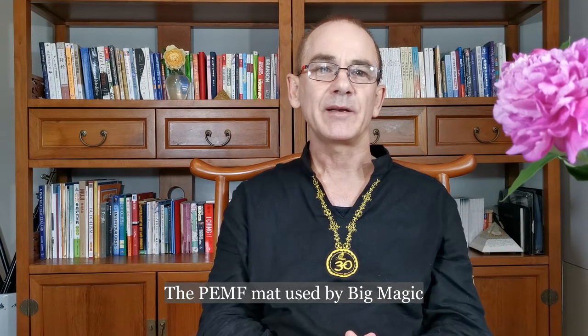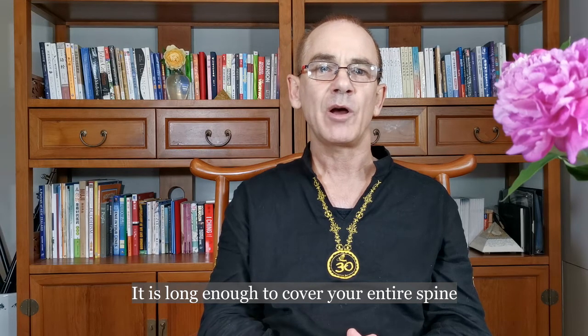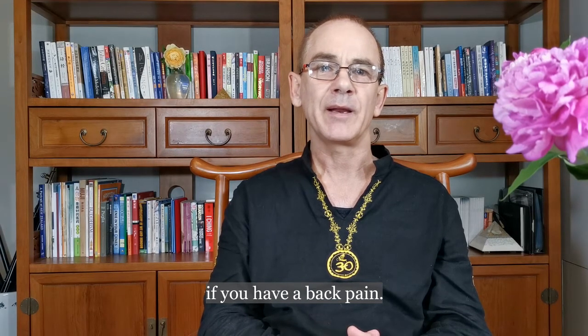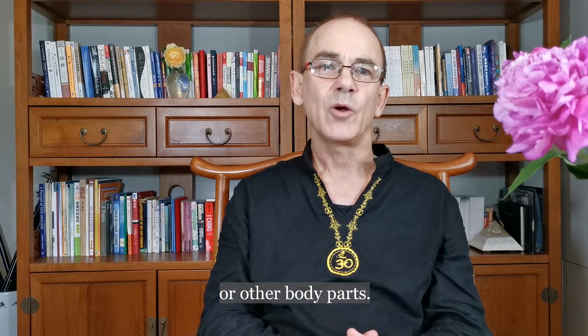The Pulse PEMF mat used by Big Magic is designed to be both flexible and practical. It is long enough to cover your entire spine if you have back pain. You can also wrap it around your injured leg or other body parts.